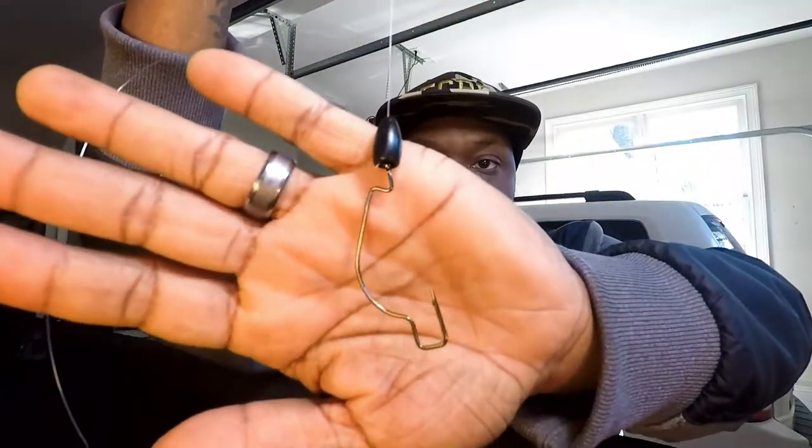That's your standard clinch knot. Go ahead and trim off that tag end — you don't have to trim it all the way down, leave a little bit of space. You can see that knot's not going anywhere. And once you add the weight, what you end up with is your Texas rig.